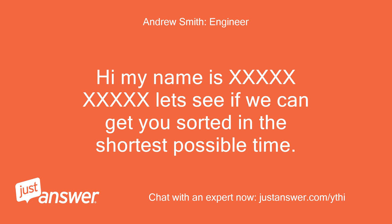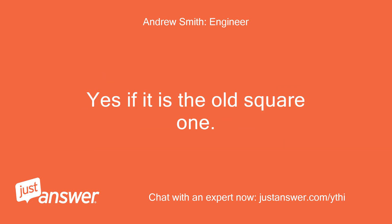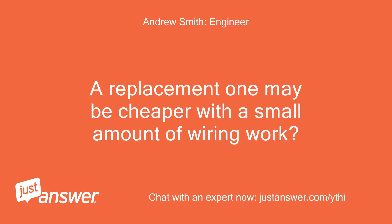Hi, my name is XXXXXXX. Let's see if we can get you sorted in the shortest possible time. Yes, if it is the old square one. A replacement one may be cheaper with a small amount of wiring work.